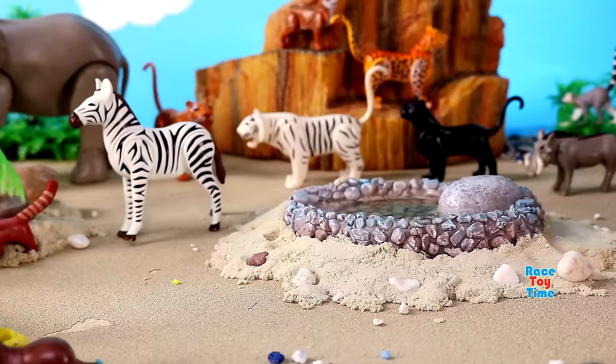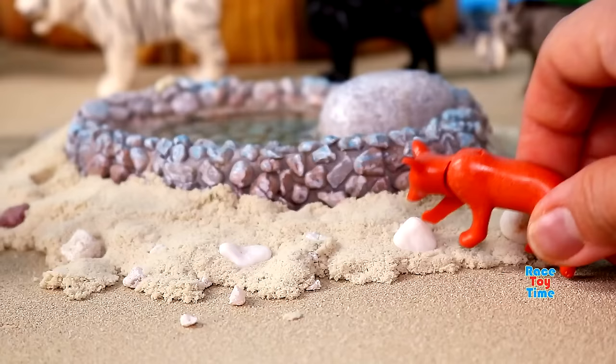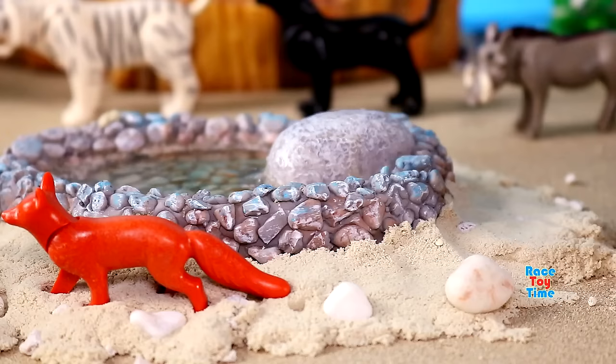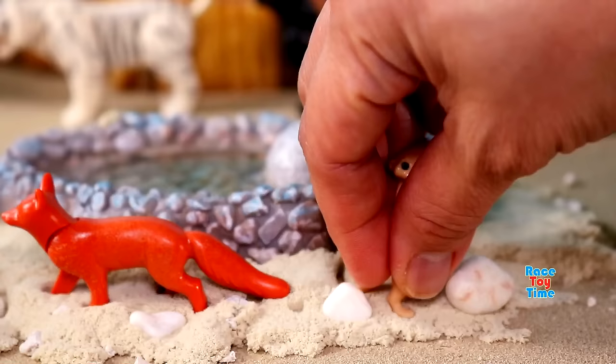Here's an ostrich, a bird that doesn't fly. Here's an animal with excellent hearing, red fox. We have another water animal, otter. Here's an animal that belongs to the mongoose family, meerkat.